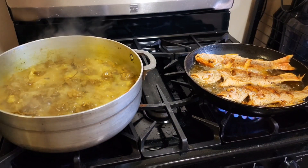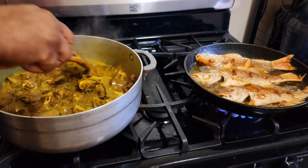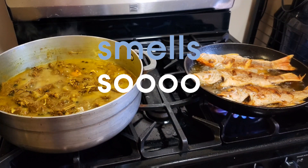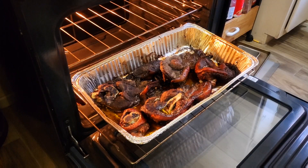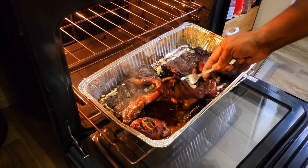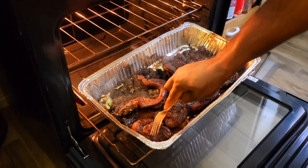Everything is coming along nice and lovely. Time to check on the curry goat — it was seasoned from the day before, and I must tell you the aroma from the curry goat is just kicking up the whole house. Looking nice and delicious. We've covered up the pot and let the curry goat cook down. It's also time to check on the pork — as you can see, it's coming along nice and lovely. It's a slow jerk, as I said before — no rush. Christmas special: jerk pork, fry fish, curry goat, rice and peas.